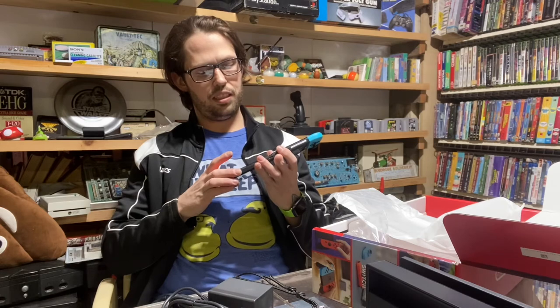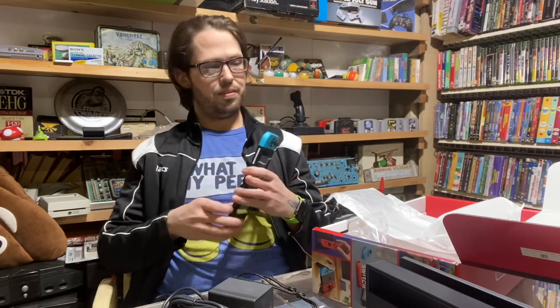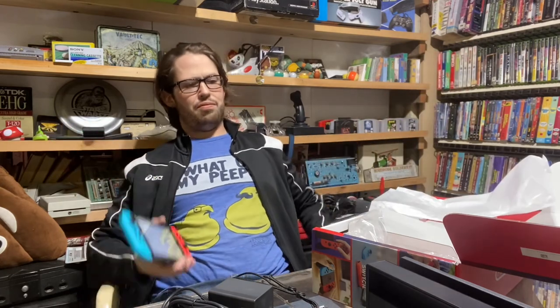I can't really see many differences at all from this one to the original release. But that's my unboxing of the 2021 Walmart Nintendo Switch.